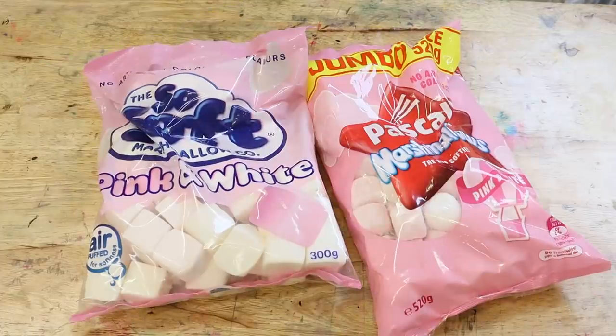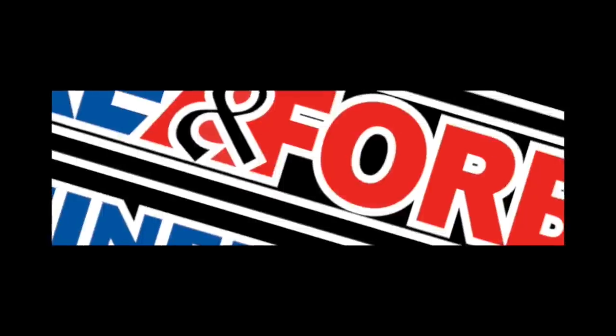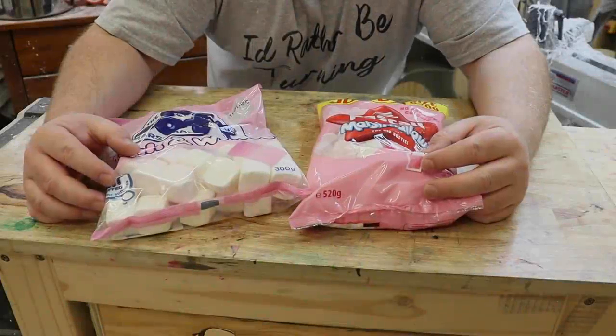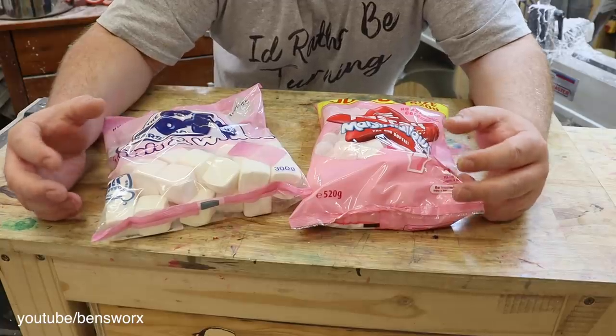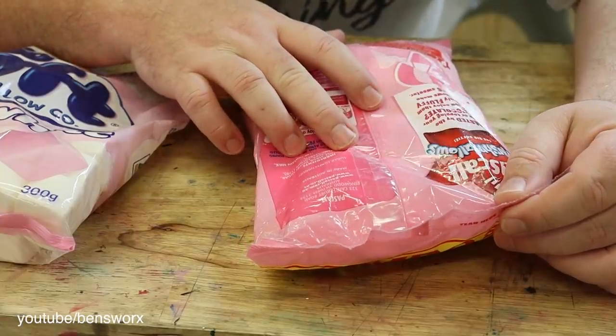On this week's episode we're using marshmallows. After watching the monster jawbreaker on pot cam the other week, a lot of you guys asked if I could do marshmallows to see if we could get the same result, and after looking at these ingredients I reckon we've got a good chance.